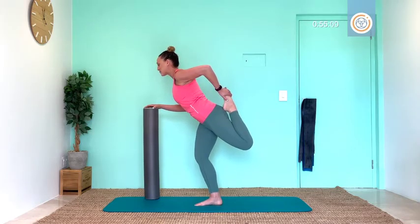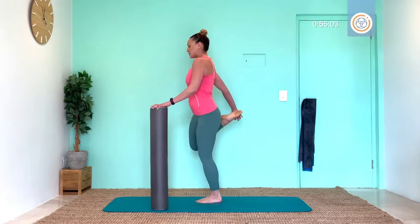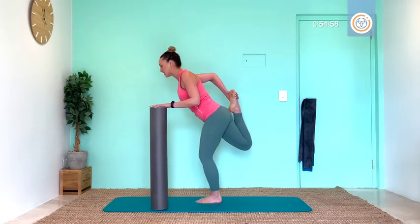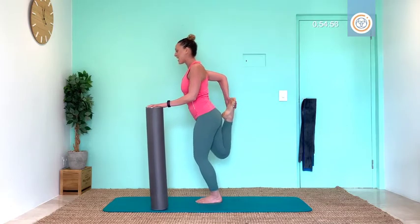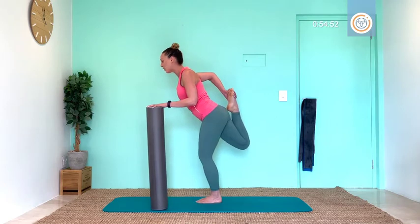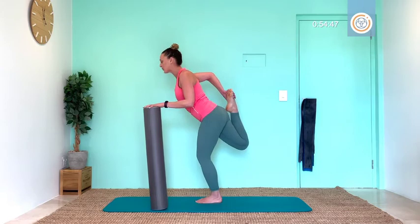Three, breathe, two, exhale, one. Swap — other side. Foot behind you, standing knee soft. Connect shoulders and let's go for that forward tilt. Pull that leg back. Inhale, bring it to center. Two: breathe out, forward tilt. Inhale, we come back. Breathe out for three. Inhale, come back. Exhale — check in with your chin, neck, shoulders.